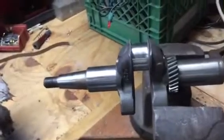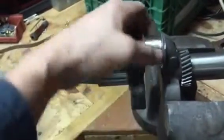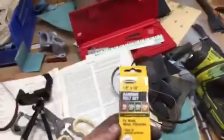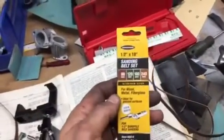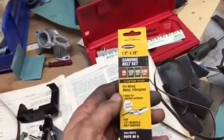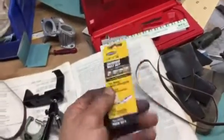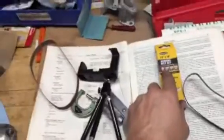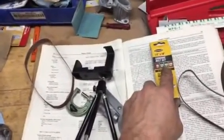I got a brand new connecting rod coming in for $116, and this here I'm going to take the grooves out — polish them right out. I went to Harbor Freight and bought some strip sandpaper, $4.99 for a pack of five: 80 grit, 120, 180, 240.